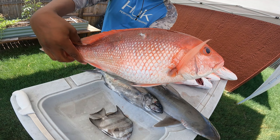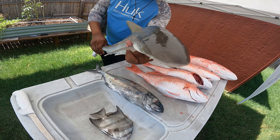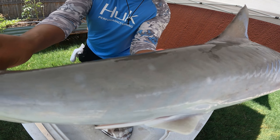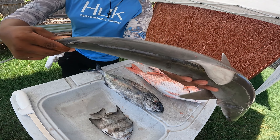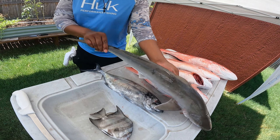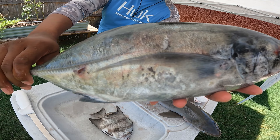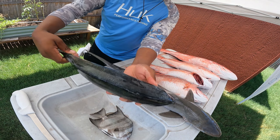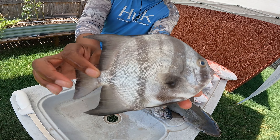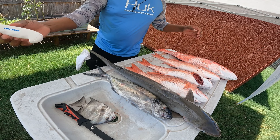This is a decent size snapper and this is an Atlantic sharpnose - I know it's an Atlantic sharpnose, get real close on it and you can see the little spots on there. You can see that spot right there. The blue runners are just going to be cut up, chunked up into bigger baits for shark - hopefully I can catch one. And this is a little spadefish. Spadefish are good here in Texas; we can keep them at any size.